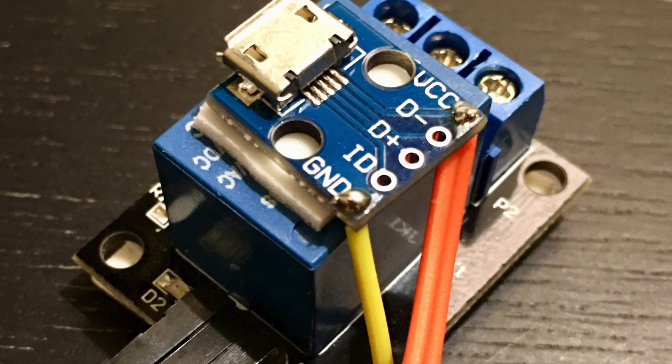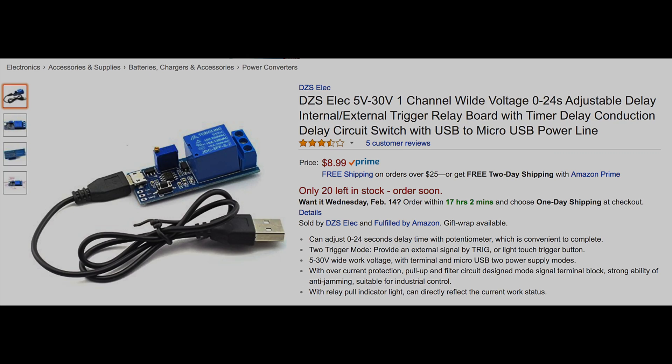But this third way is the charm — no code, no soldering. We're going to use this pre-built relay straight from Amazon. It already has the USB header on it. This time it will be a piece of cake. I'll show you how to do it.